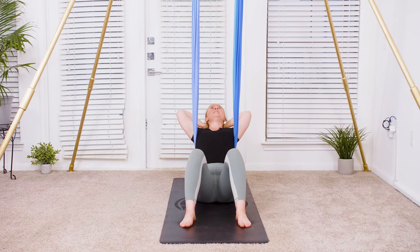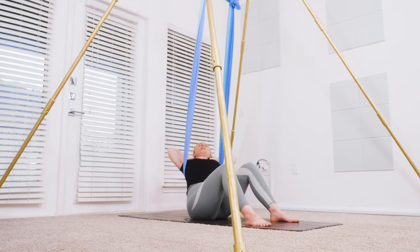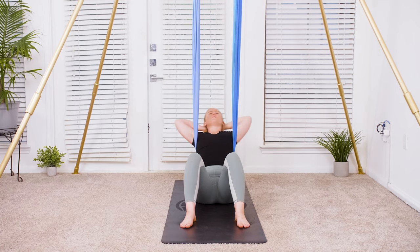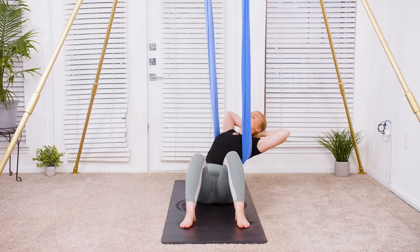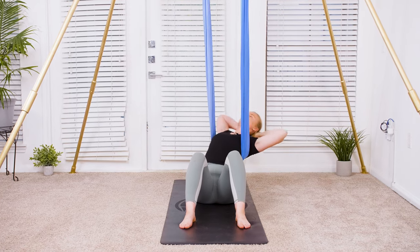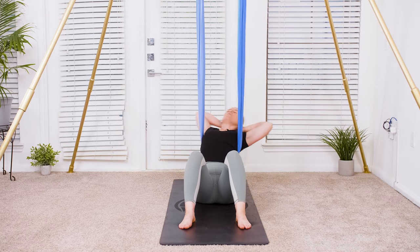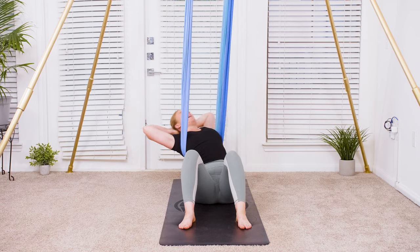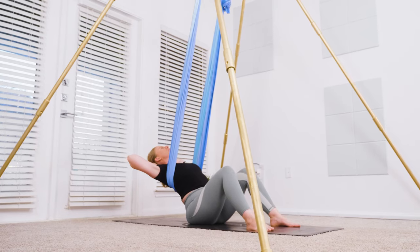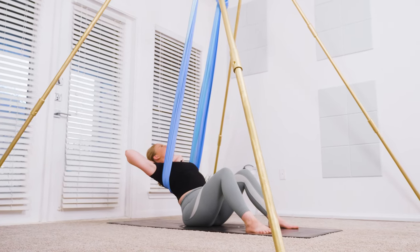We're going to take three deep breaths here. Option to stay in stillness or maybe take a sway, opening up through the sides of the body and finding some mobility through the spine. Big inhale — fill up. Long exhale — soften your face. Last breath: deep inhale, long breath out.